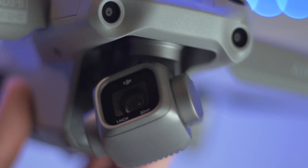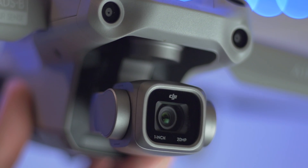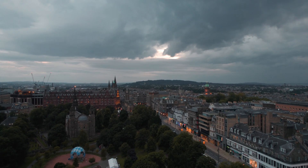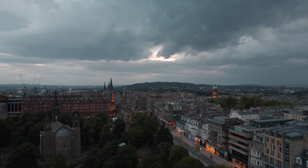One area the Mavic 2 Pro really does outperform the Air 2S is aperture control. Say you want to get motion blur in your video and lock your shutter speed to double your frame rate — there's no control over exposure like that because you have a fixed aperture on the Air 2S. You're stuck using ISO, which doesn't do much in daylight, or an ND filter. An ND filter is annoying because you have to take them off and put them on, and they're expensive — basically sunglasses for your drone. On the 2 Pro you can just change the aperture and you're good to go.